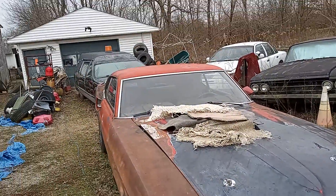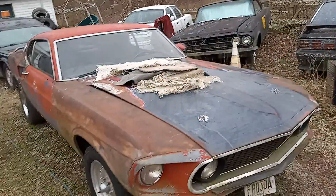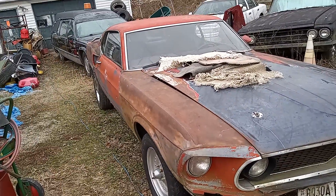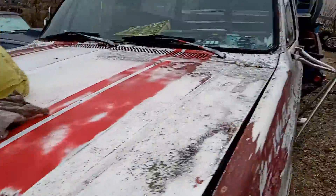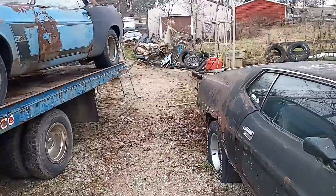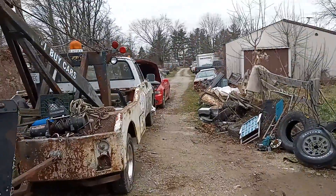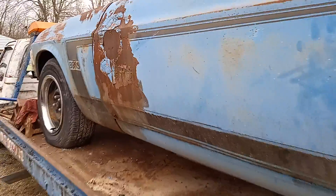Voila, we got brakes on the Mach 1! For those naysayers out there who said I'd never drive this car again — you'll see it in the next few upcoming episodes. We're going to put a couple lug nuts on, move these cars out, move the rollback out, move the white truck out, and get the Grand Prix fired up and moved out.